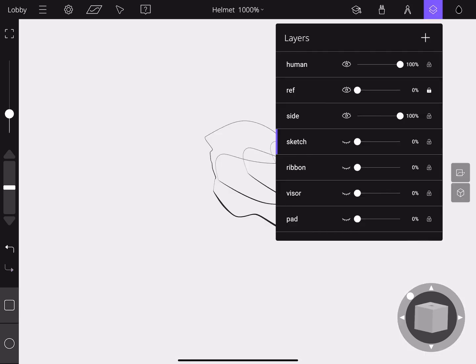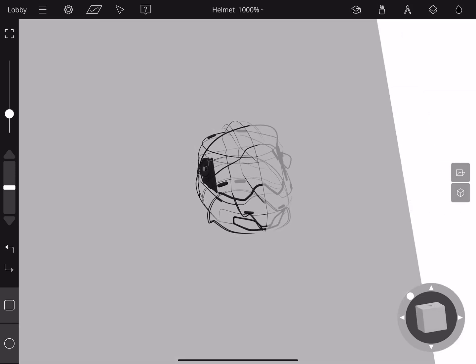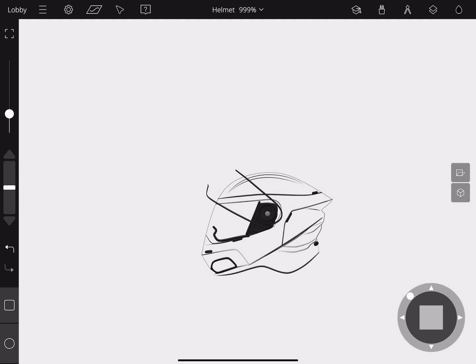Now we're going to look at our layers and turn on the rest of the wireframe sketch using the exact same process. By laying down your curves and moving around the scene, you can manipulate the control points and get some really refined wireframe sketches.